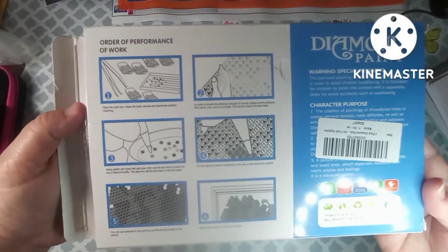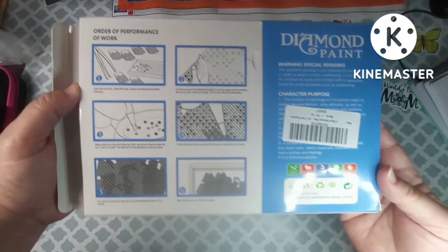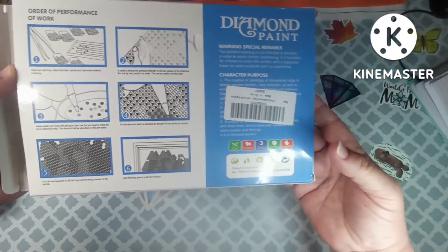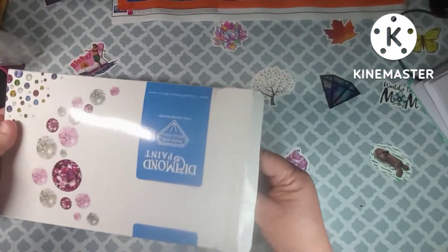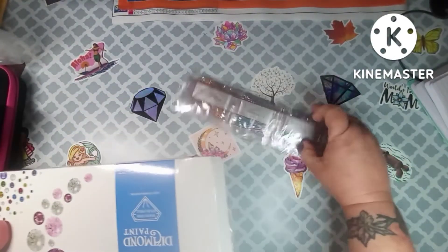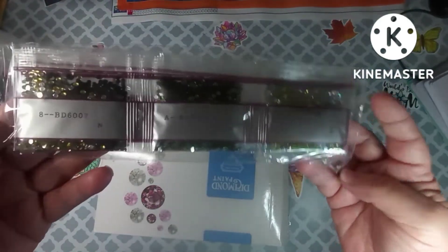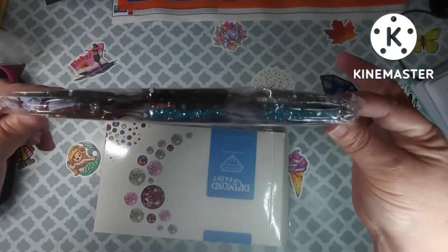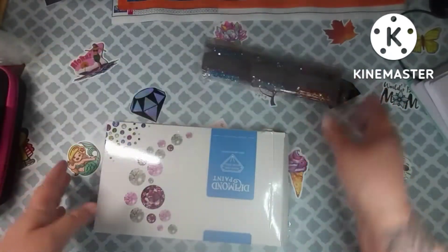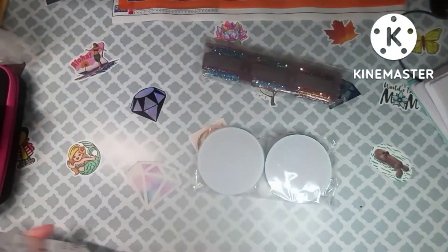On the back of the box it shows you how to diamond paint in case you don't know. And here are the gems — aren't those gorgeous? Wow, very, very pretty.